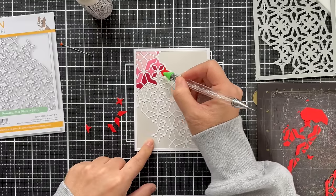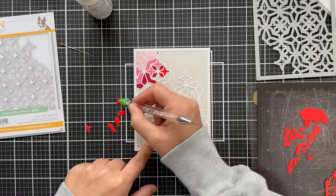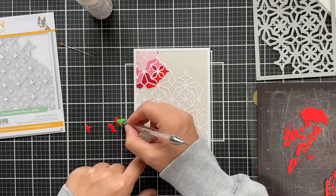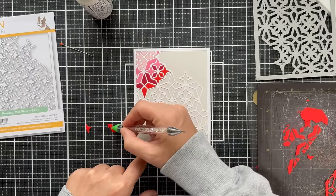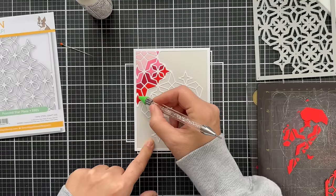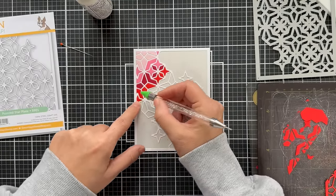I started with light pink and I'm working my way through dark red into lighter red, and now we're just going to work it down. Some areas might have more of one color than another, but you can't go wrong. In the end, it all looks fabuloso.